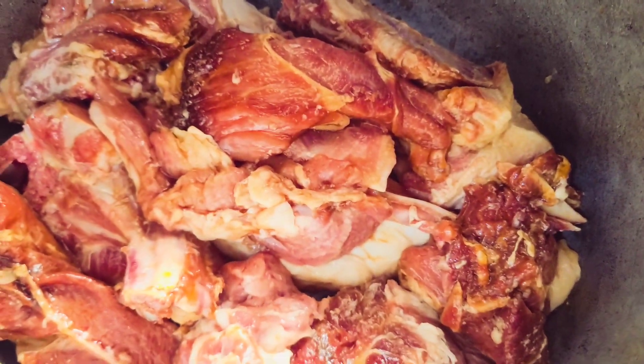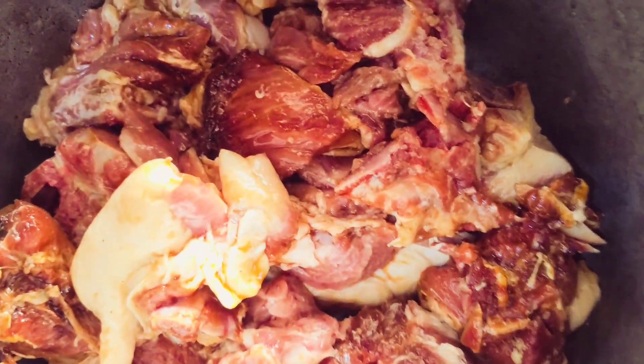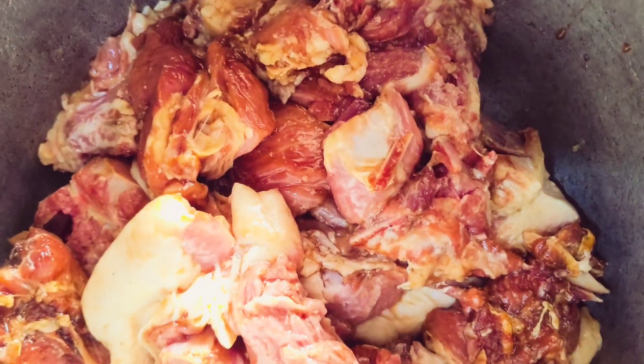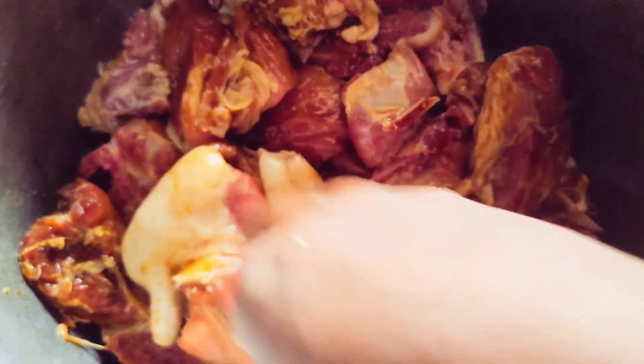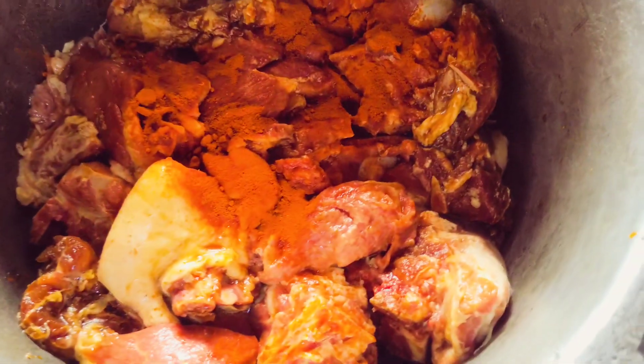This pork recipe is simple — you do not have to use a lot of spices. It is straightforward and the pork is just on point. You will enjoy it. I went ahead and added in my spices.